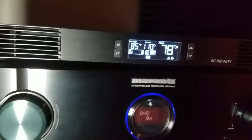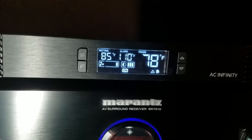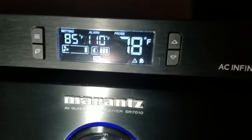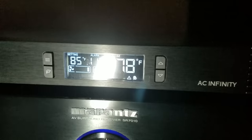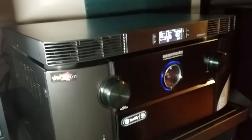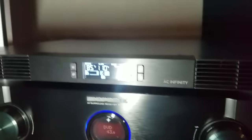Over about the last half hour, that 78-degree figure hasn't changed much, fluctuating between 77 and 78 with the fan speed being low. So it looks like it does a relatively good job at keeping the receiver cool.